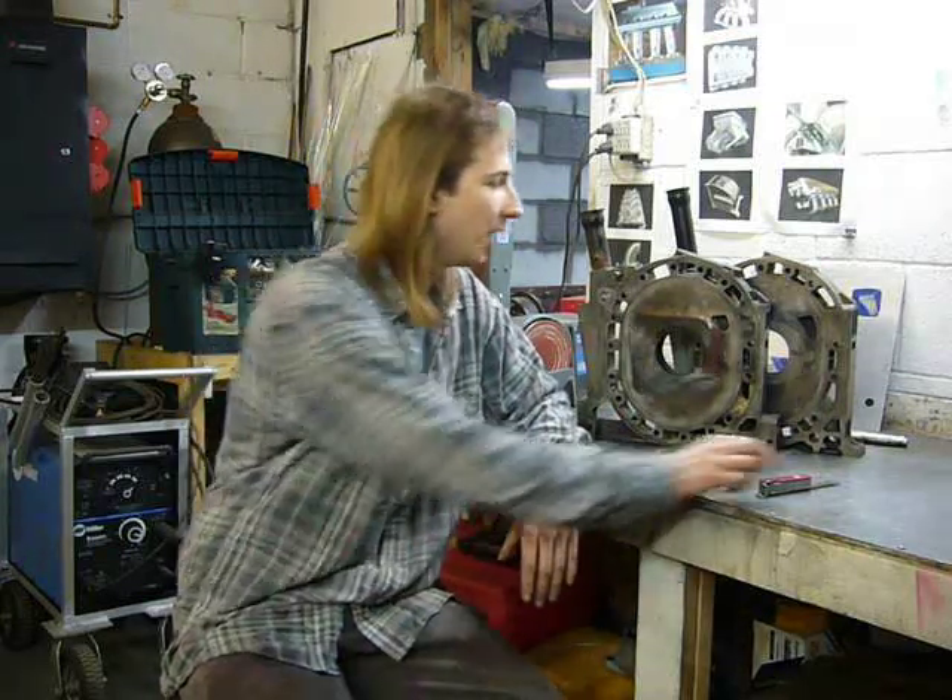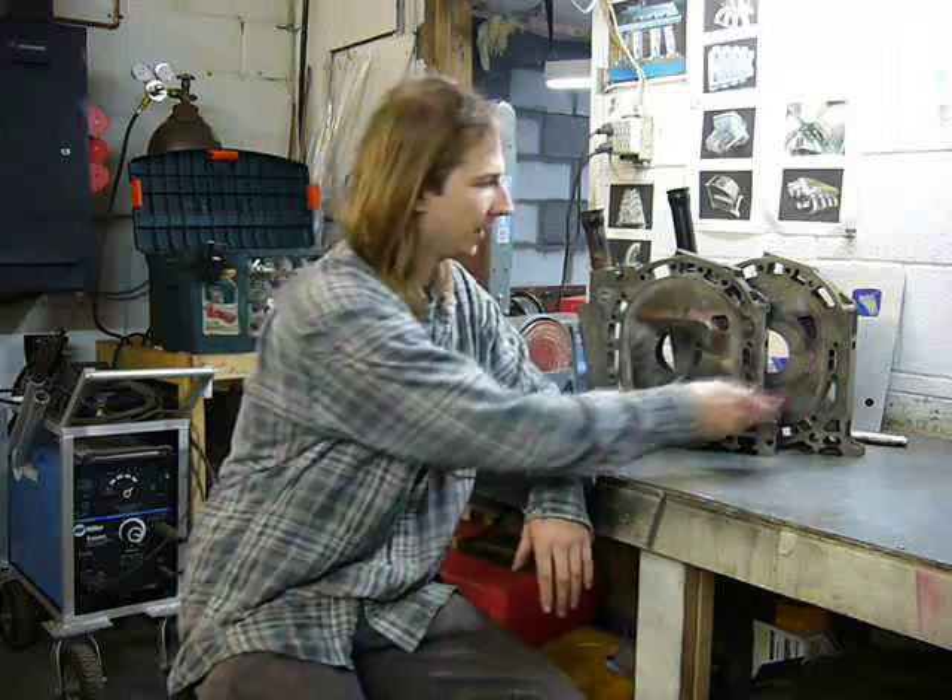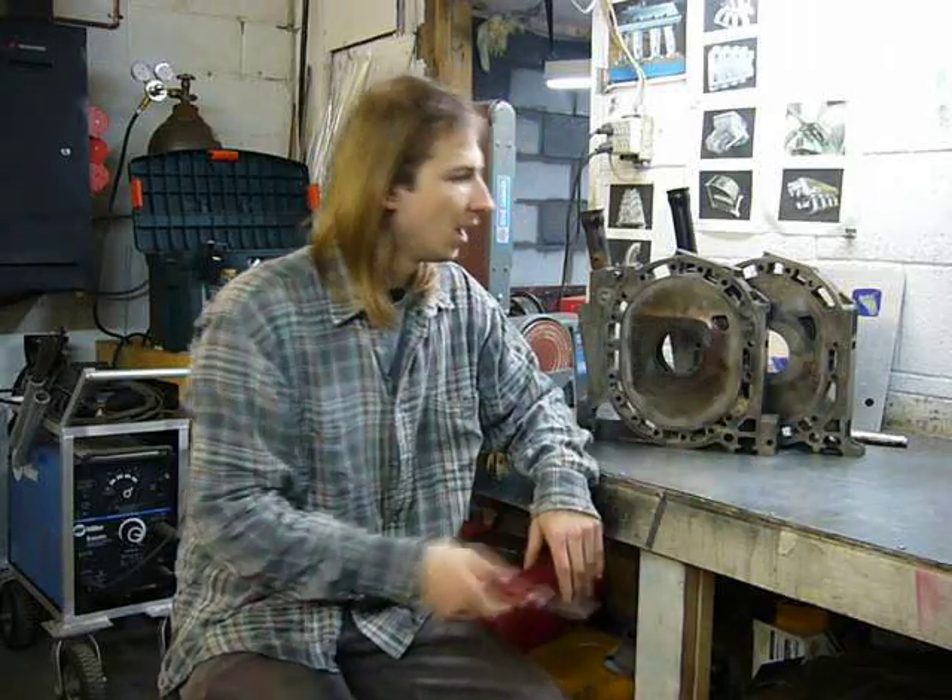I'm sick of screwing with the floor so I'm going to do something fun for a while, which is build an engine. As I mentioned before, I'm building a six-port engine using the Cosmo housings and GSL SE iron. This is a GSL SE center iron and this is a Cosmo center iron.